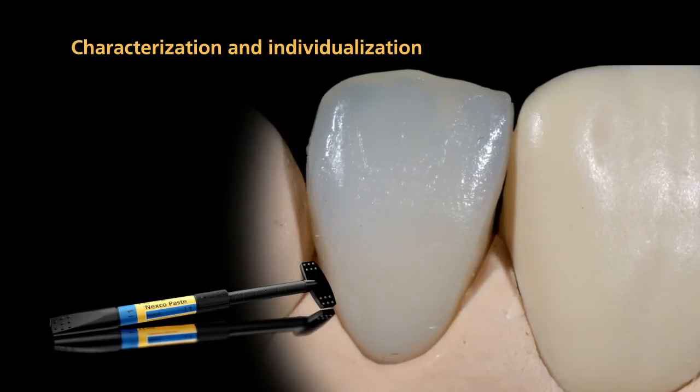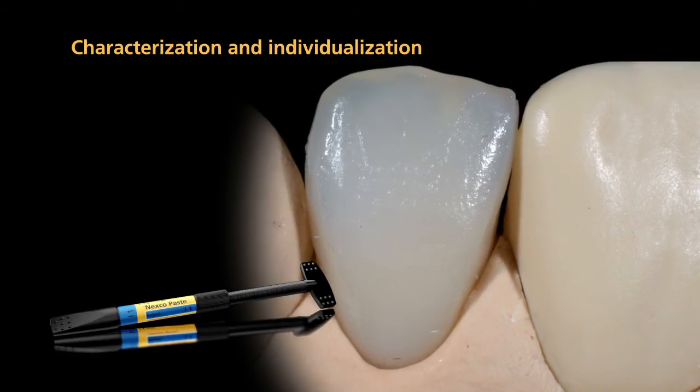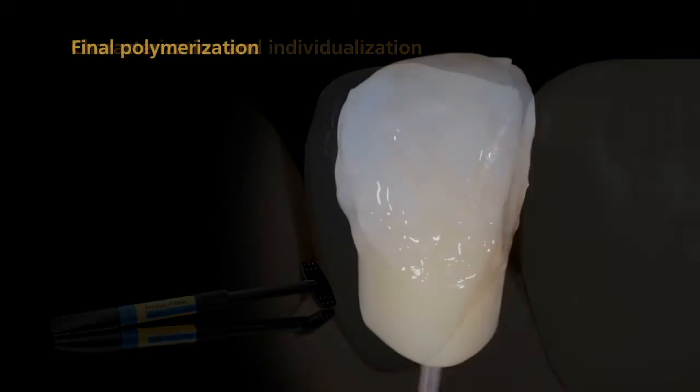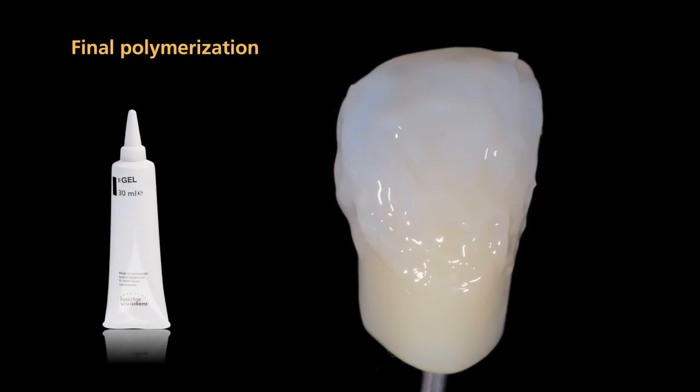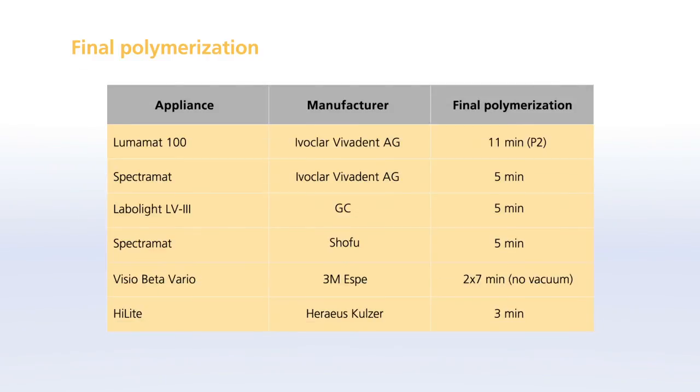After you have completed the characterization, cover it with a final layer of incisal material. Before the final polymerization, apply SR-Gel in a fully covering but not inappropriately thick coating.